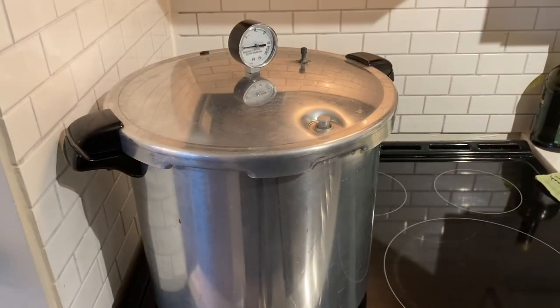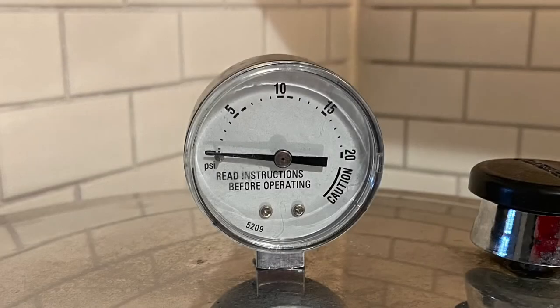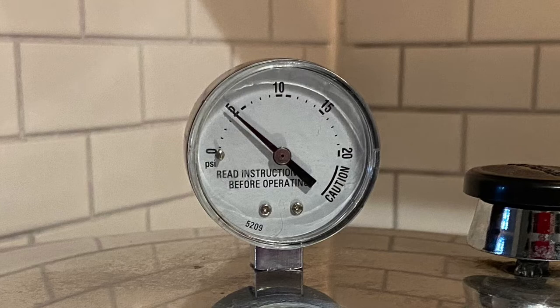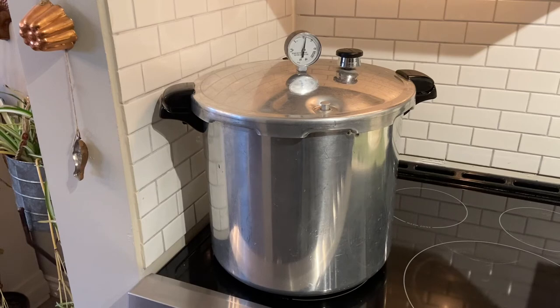The canning pot has been venting for 10 minutes. I'm now going to put the weight on the vent pipe and bring you back when we reach 11 pounds pressure. The gauge has reached 11 pounds pressure. I'm now going to turn down the element and set the timer for 10 minutes, because I will be processing this half and half for 10 minutes.